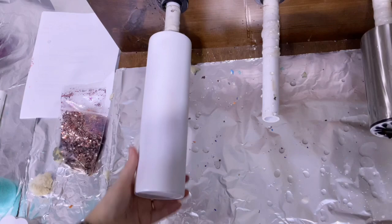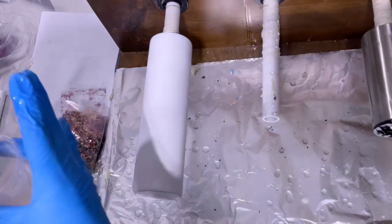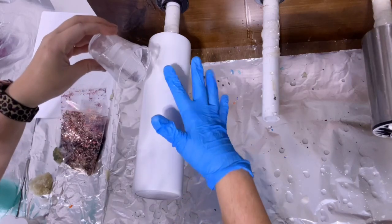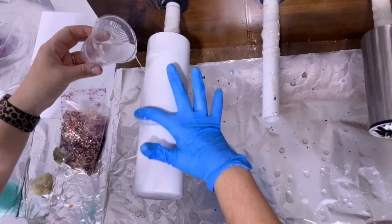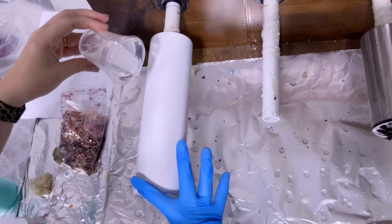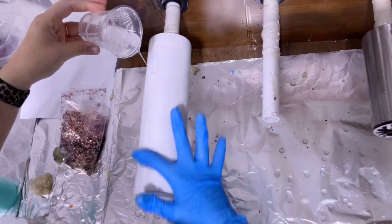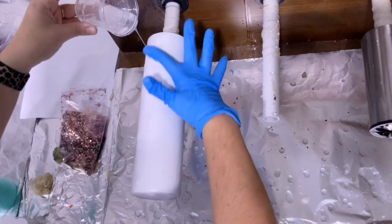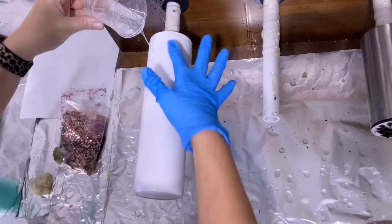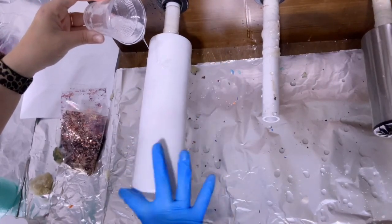The very first thing we're going to do is start with a prepped tumbler. I like to spray paint mine with Rust-Oleum flat, or if you can't find that, Color Shot matte white is also a good option. I'm just going to coat this with epoxy — my favorite is Artistry's one-to-one fast set. I do have a discount code and a link below so you guys can try them out.